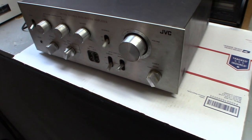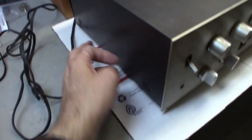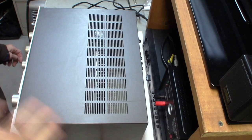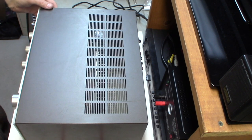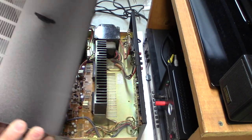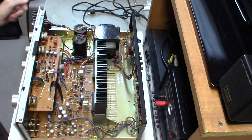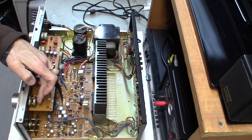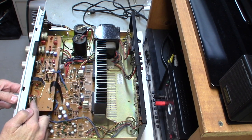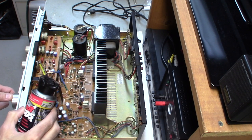I went ahead and took off the four screws — two screws on each side — and we're going to take this cover off and see what we've got. The cover comes off really easily; these electronics are pretty easy to work on. It's pretty clean inside, and here are the components. These are the rheostats — you've got controls here, here, here, and here. These are all the controls that need to be cleaned, and you can see they get dirty inside.